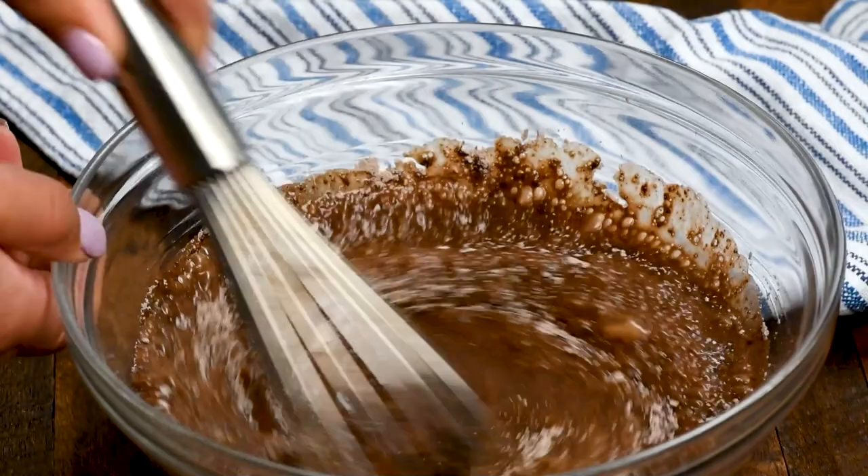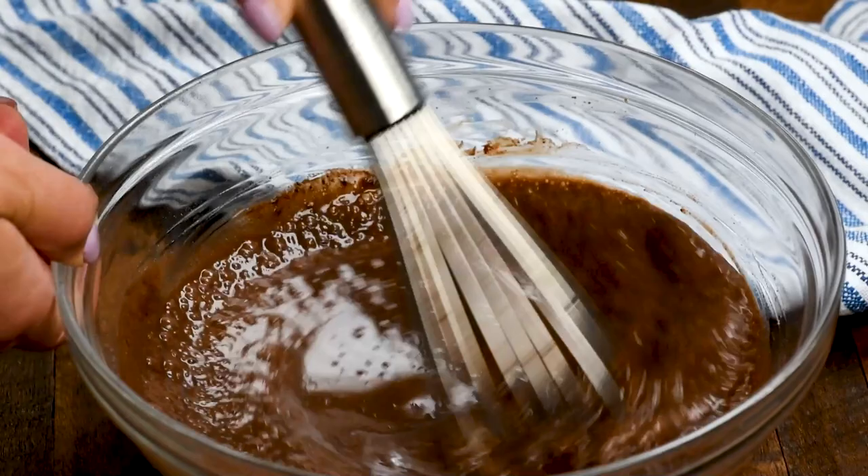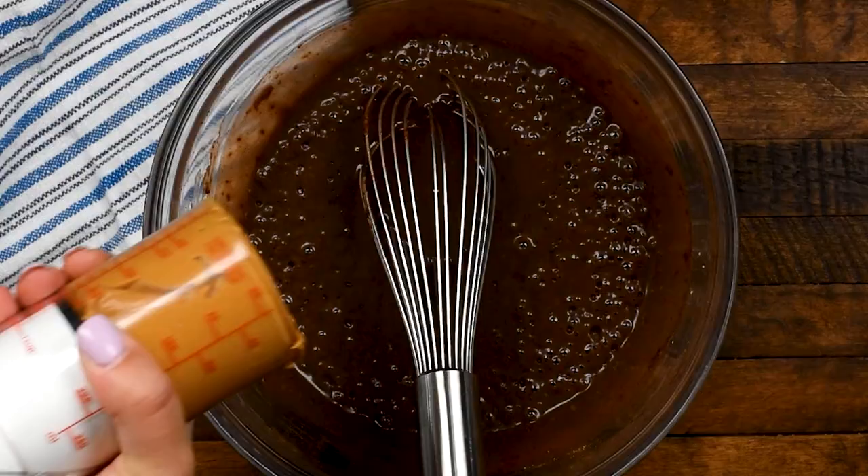One thing I love about this is that you can reduce the sugar by using a sugar-free pudding mix and sugar-free Cool Whip — super simple to do that. They even make sugar-free Oreos that you can use for your crust.